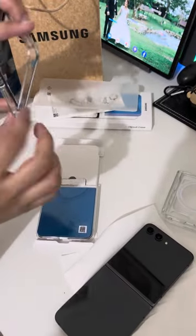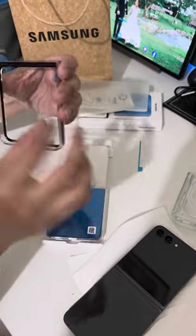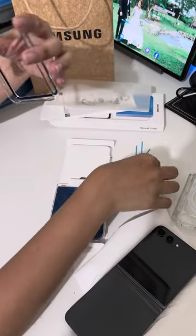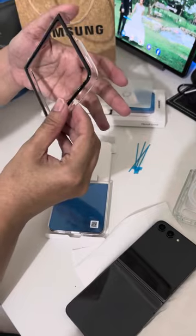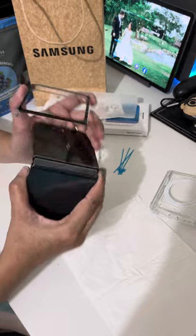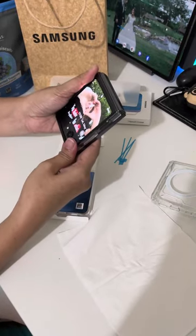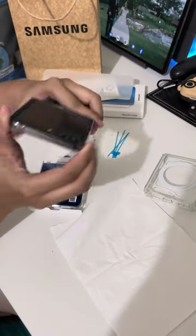I'm gonna remove it now. I don't know where it is. Okay. It's pure black. I think this is the correct way of putting the case — for the front cover. There.